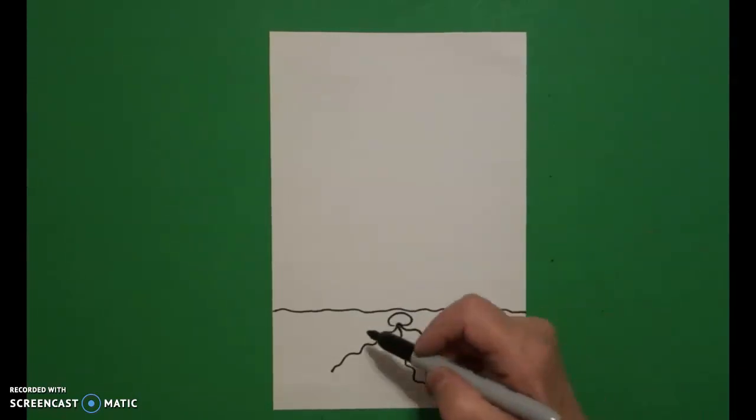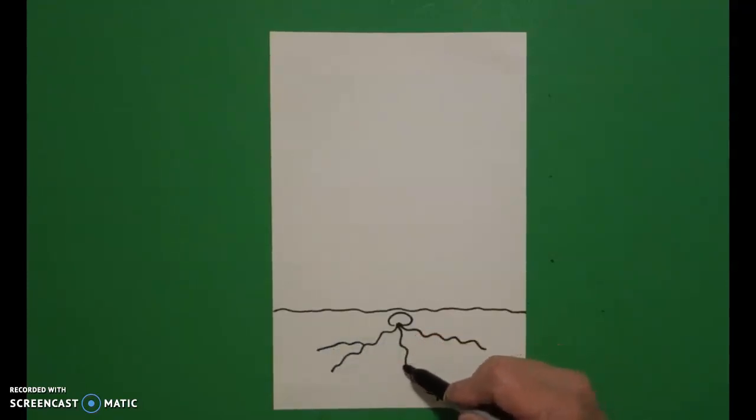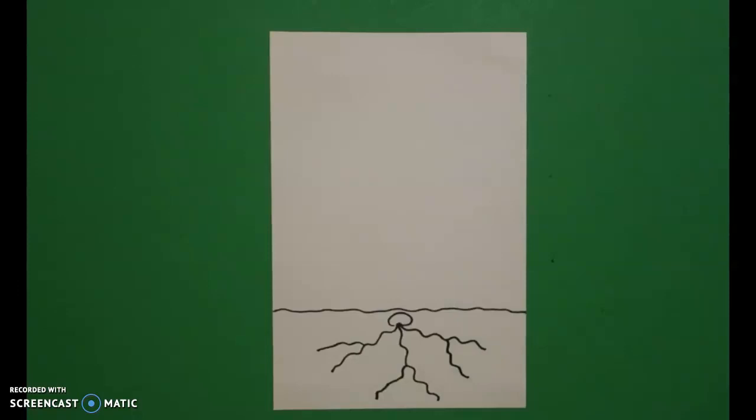Now I go back to the first one and I draw some wavy lines out, come to the middle wavy line down, come to the top wavy line out.